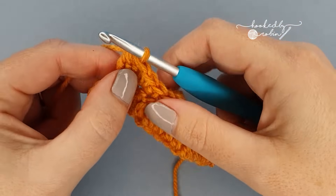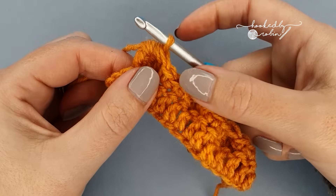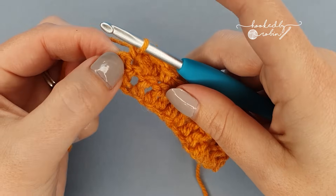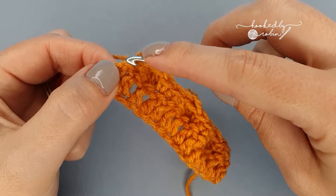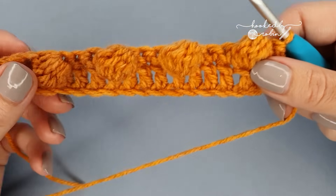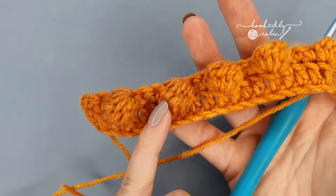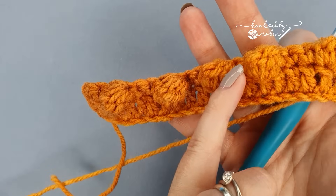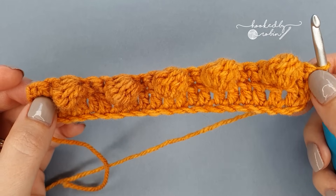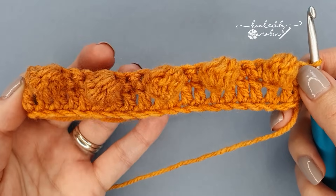Once you finish your final bobble of the row, you'll notice there is only room for two single crochets rather than the three you've been doing in the middle. That's absolutely fine — end with a single crochet in the next stitch and then one into the top of your turning chain from the very beginning of row one. So for row two you started and ended with two single crochets, and in the middle between your bobbles you have three. You will always have three single crochets between your bobble stitches in the middle of the row.